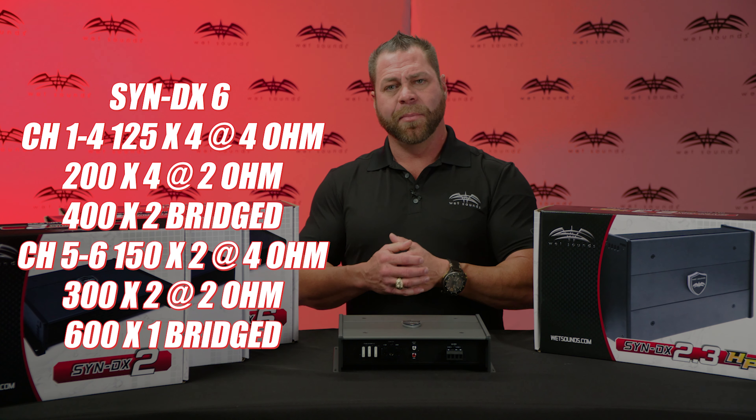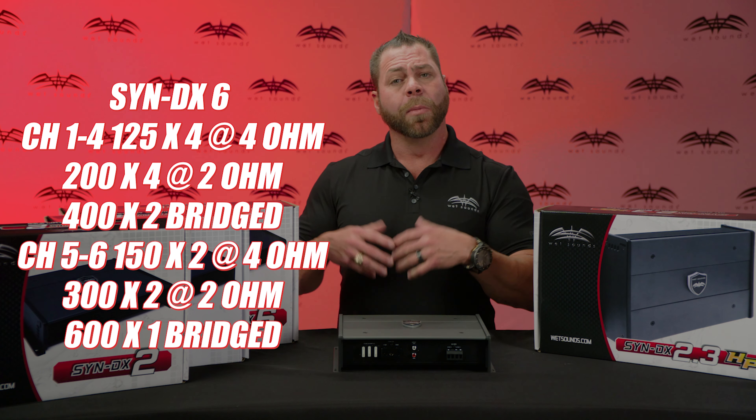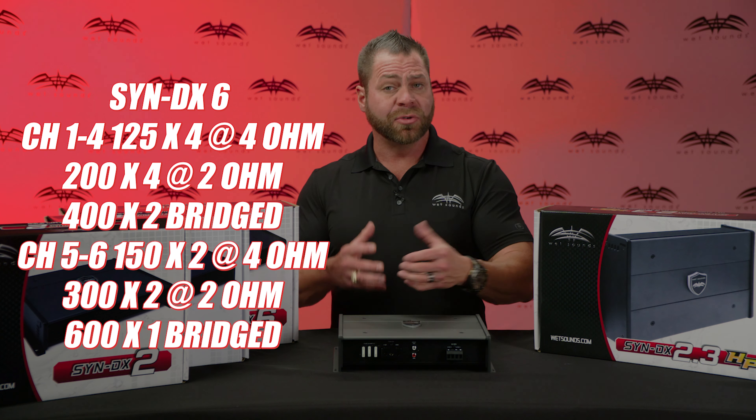This gives you the capability to run two larger speakers or four larger speakers on channels 5 and 6, or bridge on a subwoofer like a 10 or 12-inch subwoofer. So you can run a complete interior system and your subwoofers all off one amplifier, getting more power to the subwoofer stage. It's a very unique amplifier that runs everything off one amp.